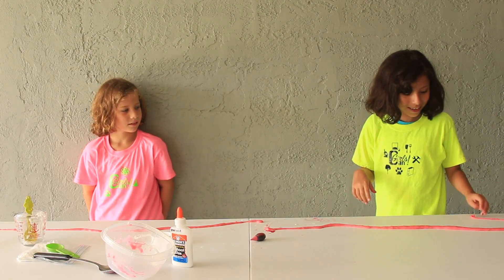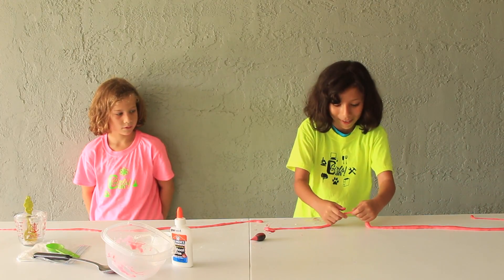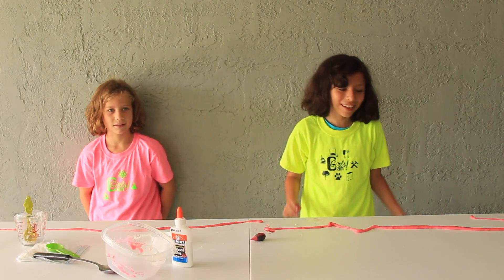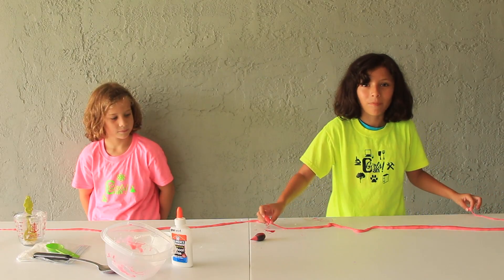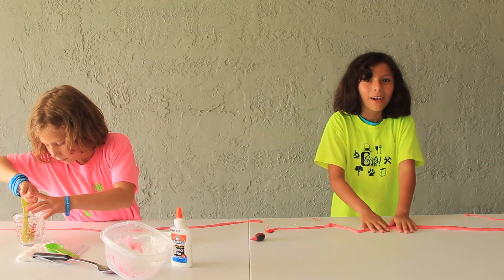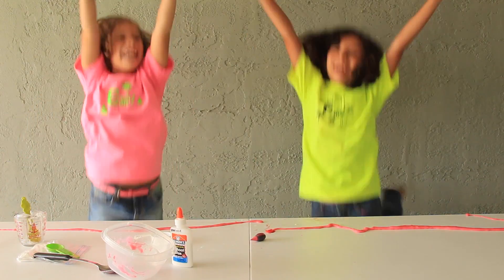So that was it. This is how to make some putty — really stretchy. So remember to please comment and subscribe. You can check us out on Instagram, Facebook, or Twitter. And just remember, girls can do anything!